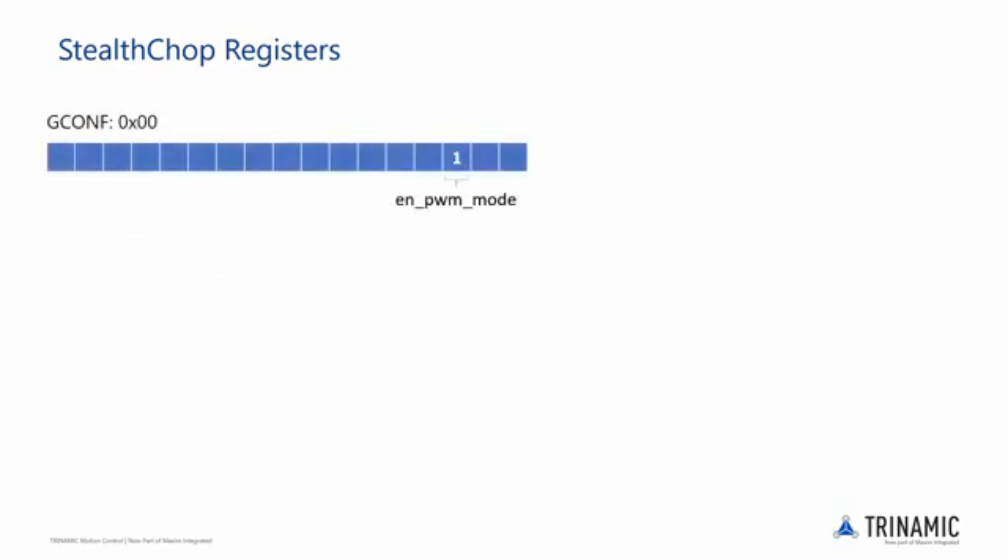Starting with general config, there is just a single bit in this register that needs to be modified. This bit is called enable PWM mode and should be set to 1 to enable Stealthchop.